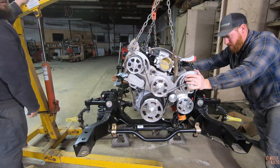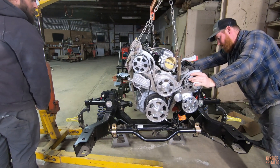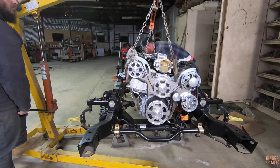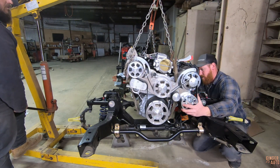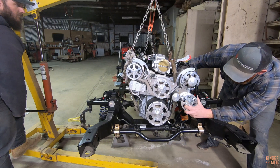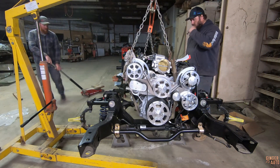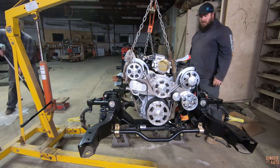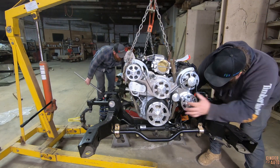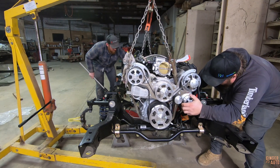Looks like we're going to hit. Okay, got a lot of ways to go still. Your side is a lot higher, so go a hair more. Just keep going. Stop — pinching a little bit. Getting better? Yep, it's through. Perfect.